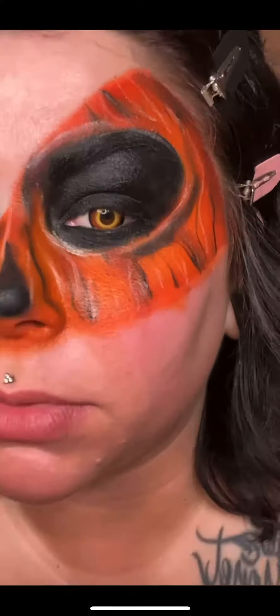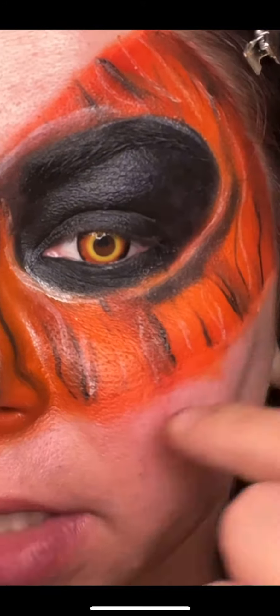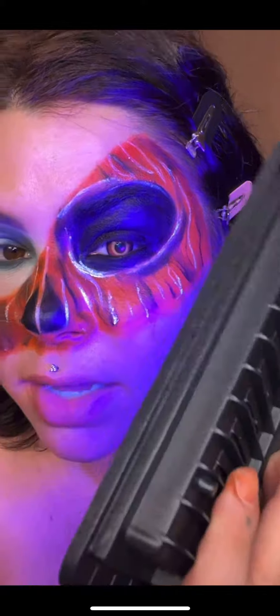I think I'm done with the pumpkin section — I'll zoom you in. I took a fine little brush and did little zigzags all over the place until I was happy with it. Remember, the edges don't need to be neat because I'm going to do my foundation, which will clean that up, and the zipper will lay over the top of it. I also grabbed City Colors water activated liner — this one is UV — and I just put a few little strips in there for highlights so it will glow. All the complicated stuff is done, so now I'm going to finish the rest and come back with the finished look.